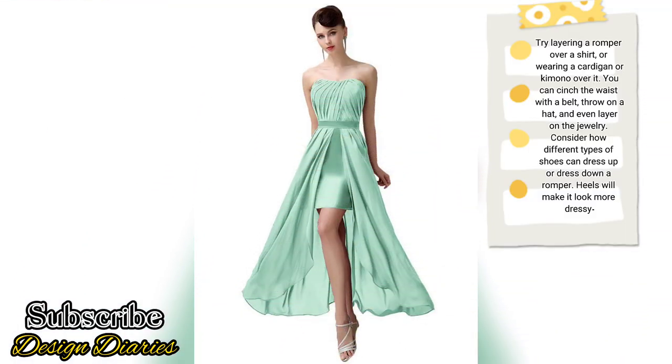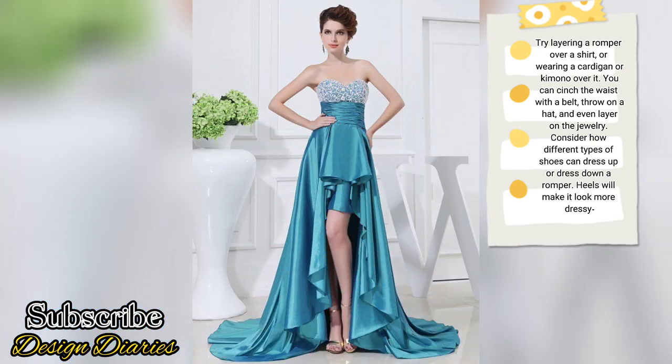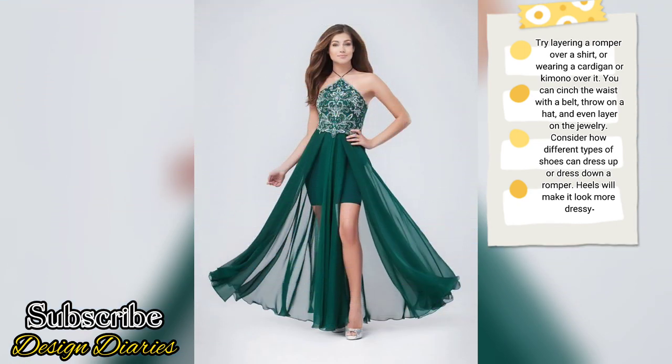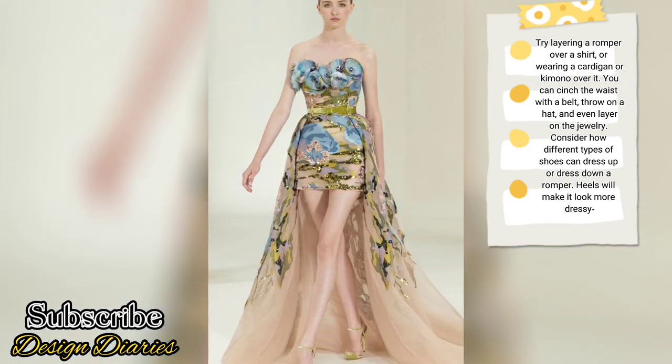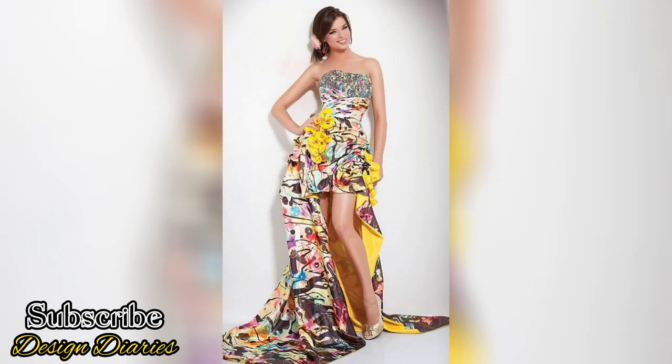Try layering a romper over a shirt, or wearing a cardigan or a kimono over it. You can cinch the waist with a belt, throw on a hat, and even layer on the jewelry. Consider how different types of shoes can dress up or dress down a romper. Heels will make it look more dressy.